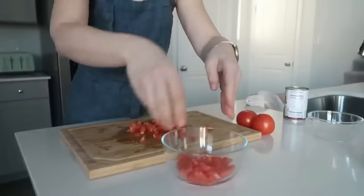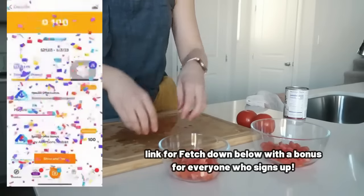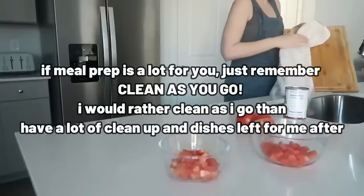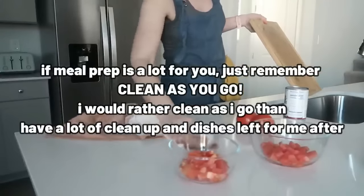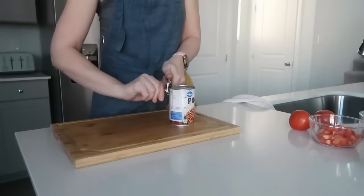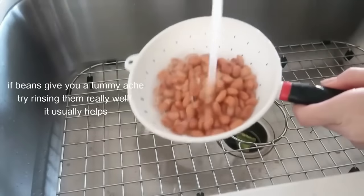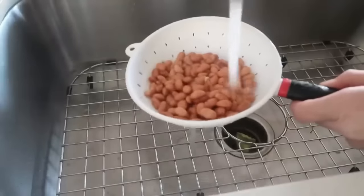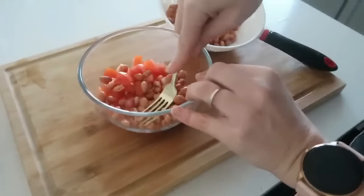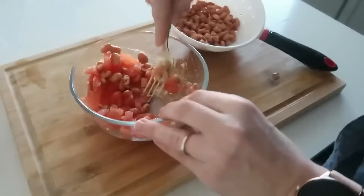If you're looking to eat healthy for cheap, I really recommend downloading the Fetch app — this is not sponsored, though they have sponsored my content before. I actually get a lot of points on Fetch and I can turn them into rewards. Recently we've been turning them into movie rewards. There's a link below. I got a hundred bonus points just for scanning a receipt from Albertsons. They have the same going on for Vons right now, and every time I go to Albertsons or Vons I get an extra hundred points — that adds up really quickly.